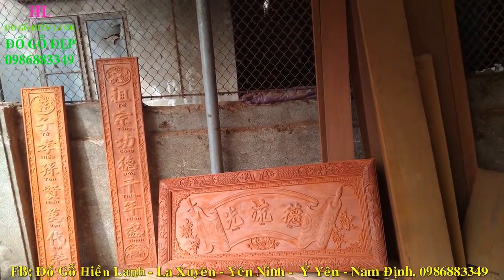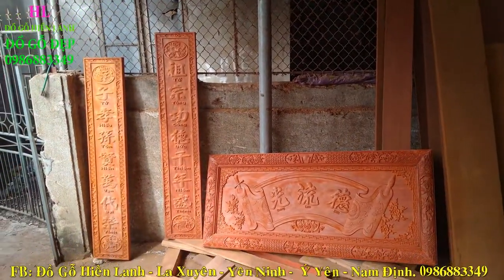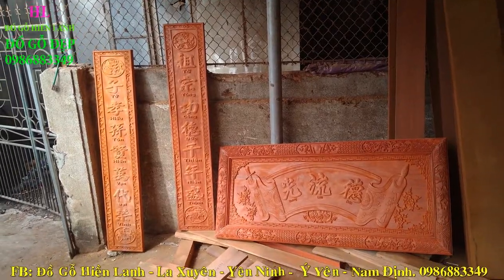Quý khách hãy đăng ký kênh để ủng hộ cơ sở Hải Tàng lớn mạnh và hẹn gặp lại quý khách trong các video tiếp theo. Xin cảm ơn ạ.